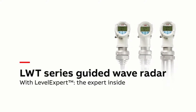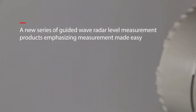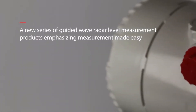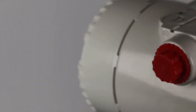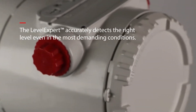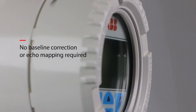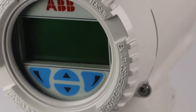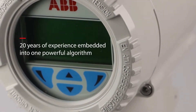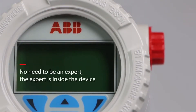The ABB LWT series guided wave radar level transmitter with Level Expert. The expert is inside. Now with a more powerful Level Expert algorithm to efficiently track the level through the clutter, you do not need to be a radar expert to use this device. The expert is now inside the device.